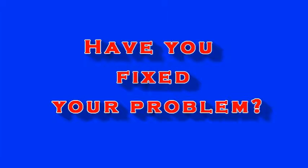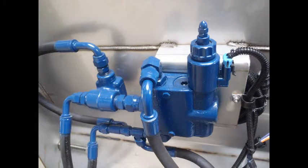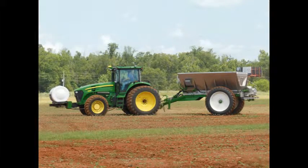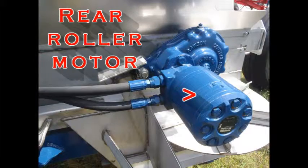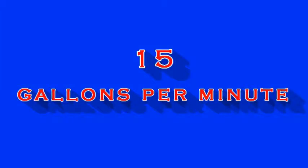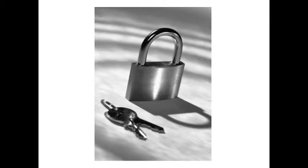Did these steps fix your problem? Another easy fix is the PWM valve. The PWM regulates the amount of hydraulic fluid that flows from the tractor to the motors that turn your rear roller, thus rotating your conveyor chain. PWM valves have a rating — 15 gallons per minute on most NCI spreaders. If this valve is overworked, it may overheat. This usually does not damage the valve, but overheating may cause the valve to lock up temporarily.